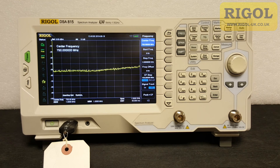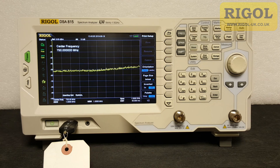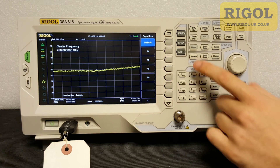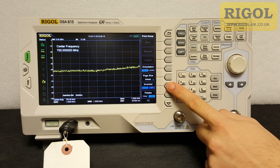Now we can also look at the print setup information. We'll press the print setup key. Now we can change the orientation, we can change the page size, and we can change the inverted setting. Inverted is nice so that instead of a black background it would have a white background, which makes it much nicer for printers.